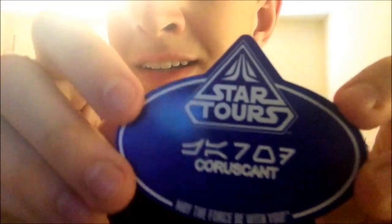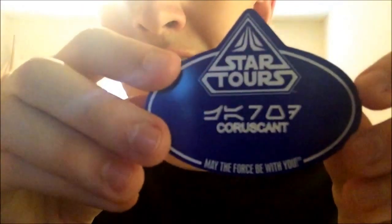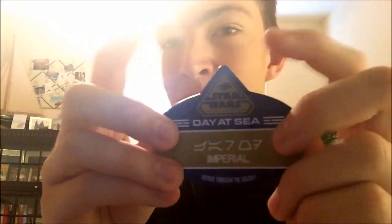Now let's go on to the name tags before we finish off the pins, because I have a Star Wars Day at Sea one. This is the very first name tag I got — it says my name in Aurebesh. If you could translate it, you'd get my name. Back then I was from Coruscant; it says 'May the Force Be With You' and 'Star Tours' — it's the very first year they started making them. And here's the latest one, from Star Wars Day at Sea, which says my name in Aurebesh again and that I'm Imperial this time — 'Voyage Across the Galaxy' is the motto.